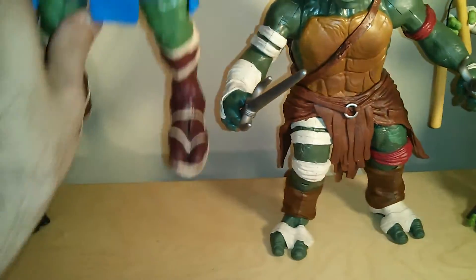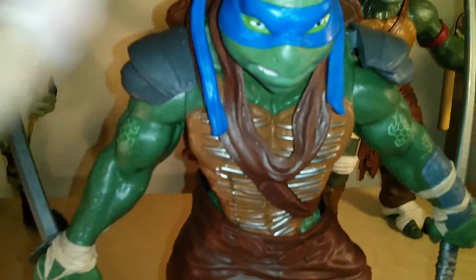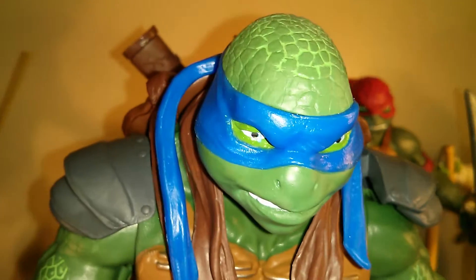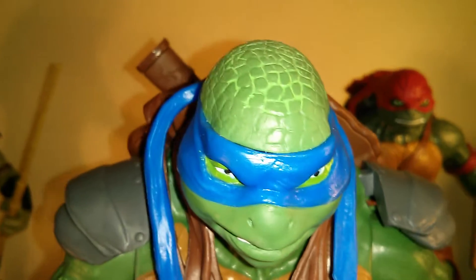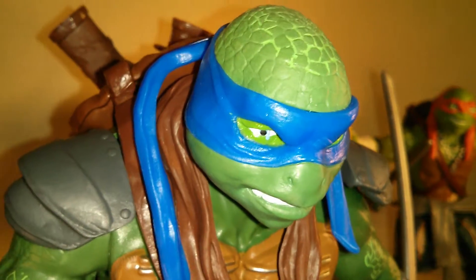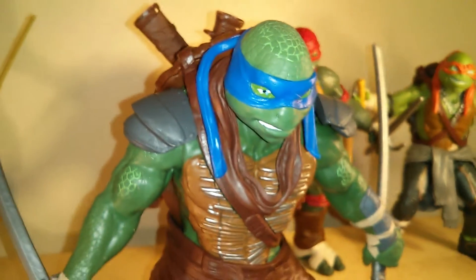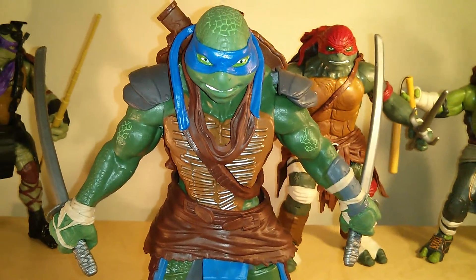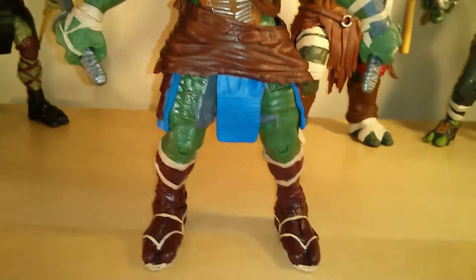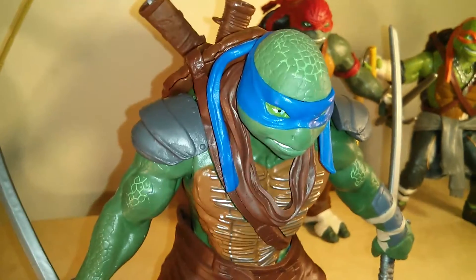Moving on to Leonardo. He's probably one of the best out of the group as far as the action figures go. If any of you guys are members on the Sideshow Freaks forum, I recommend taking a look at the Teenage Mutant Ninja Turtle thread. One of the guys on there — I think his name is Iron Man — did a beautiful repaint on this figure. Looks phenomenal, and kind of inspired me to pick these up. I may be giving it a shot myself, going ahead and repainting these guys, because they're pretty cool out of the package. A good repaint on these really sets it off.